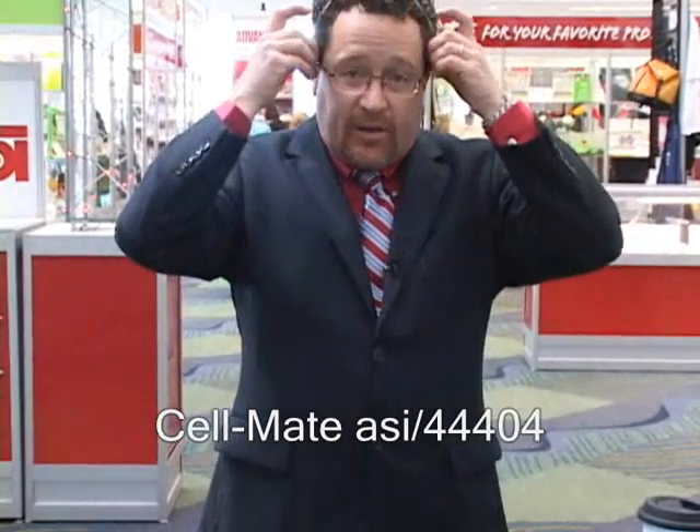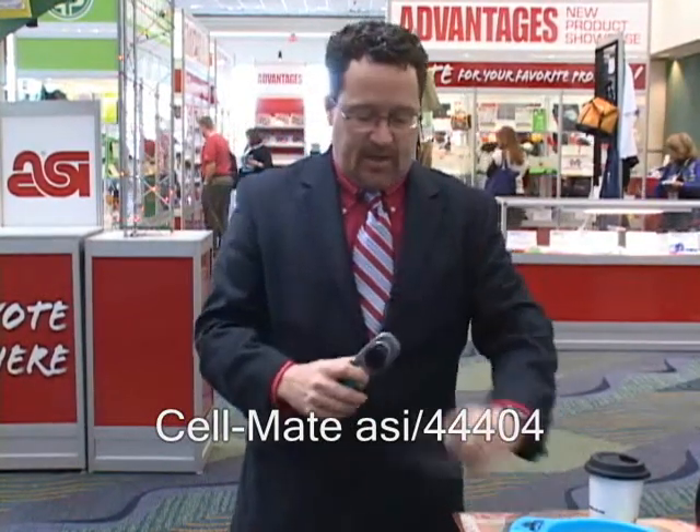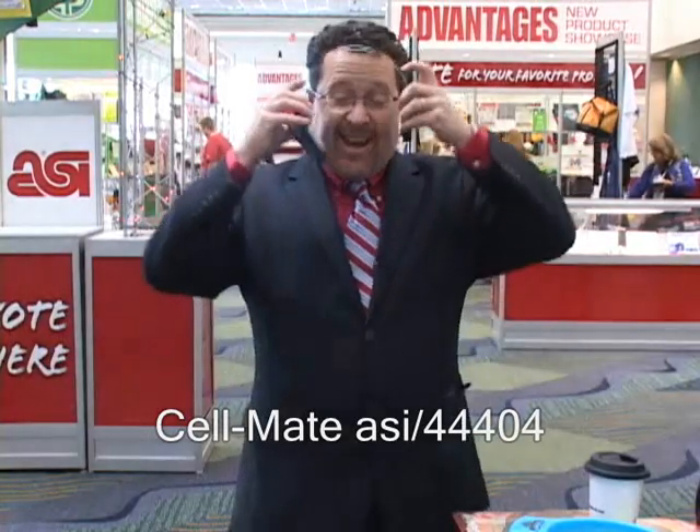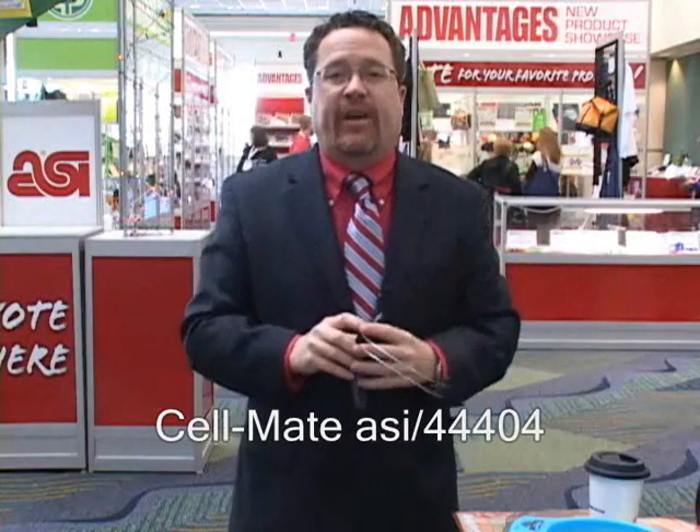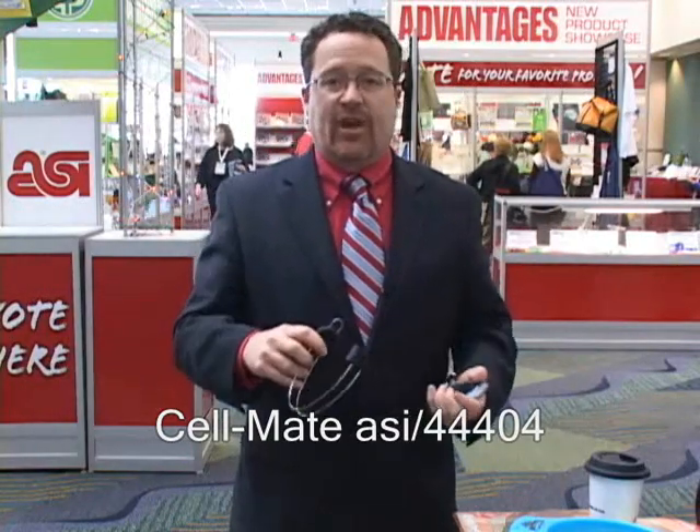This next product looks like a headset without anything — and that's what it is. On my cell phone I put a piece of Velcro there that comes with it, and this attaches to the headset, and now it's a hands-free unit for a cell phone. There are a lot of hands-free laws going into effect — drivers cannot operate cell phones and drive at the same time. So this would be great for anyone in the auto industry, whether garages, detailers, car insurance companies, or cell phone companies. The Velcro sticker can also go on a regular home phone so you don't have to hold it up to your ear.